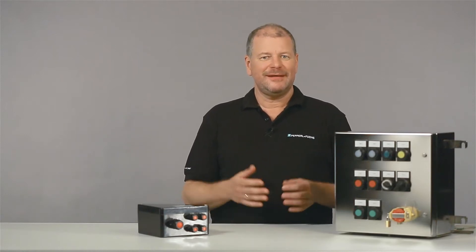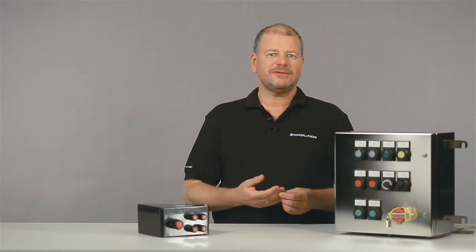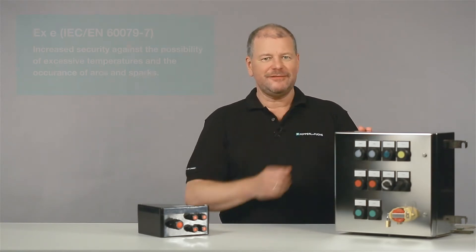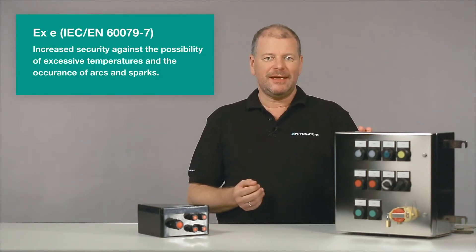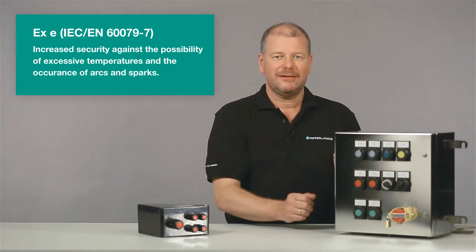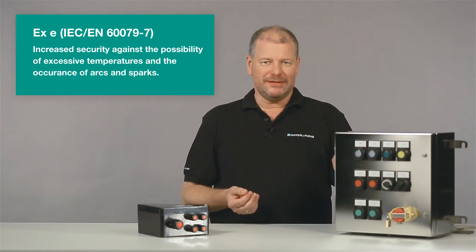XE is defined in the international standard IEC EN 60079 Part 7. By means of specific design features, impermissible high temperatures as well as the occurrence of sparks and arcs inside or on the outside of an electrical apparatus are avoided.